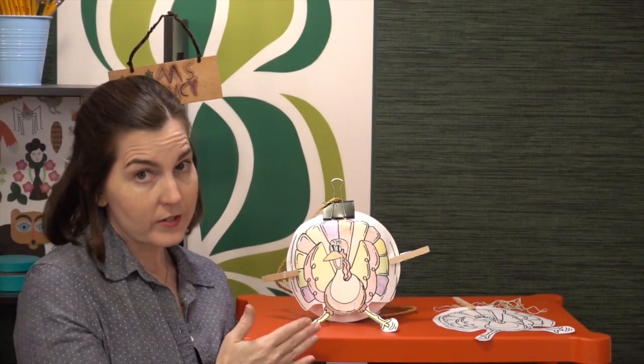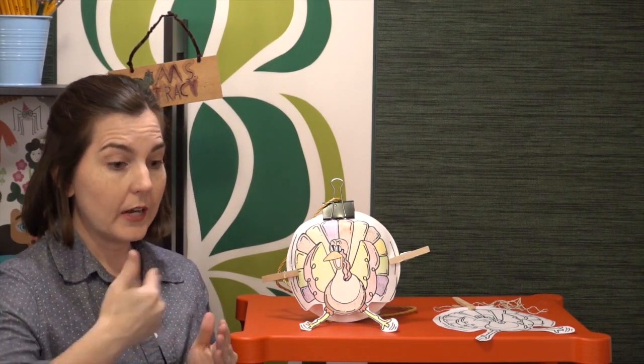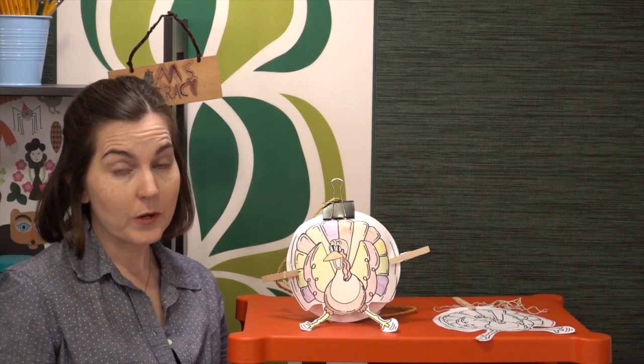First, are you going to give students time to color the turkeys? If so, you should make a copy for every student, even though they won't all be transported. Second, will the turkey be traveling a horizontal distance, or will you be doing a vertical drop — or you can always do both. Once you've made that decision, there are a couple of safety concerns to consider.